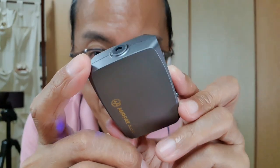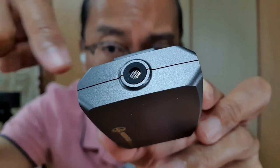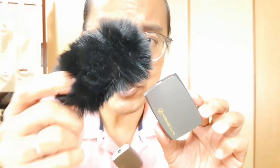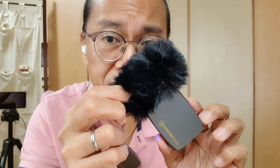Each transmitter has a built-in mic that picks up sounds from 360 degrees, otherwise known as omnidirectional. The package also comes with a mini dead cat that blocks out wind noise when shooting outdoors.